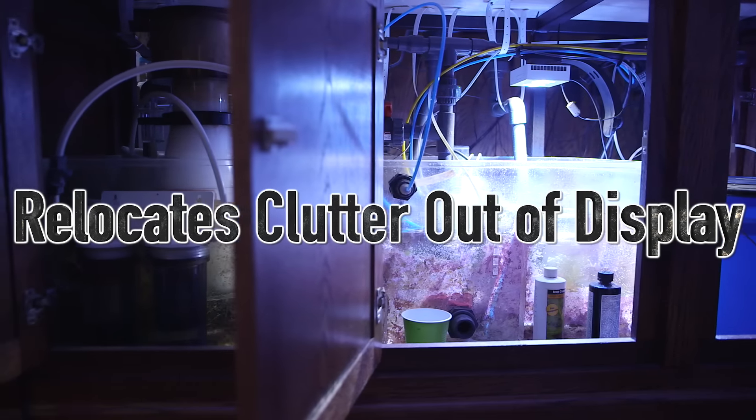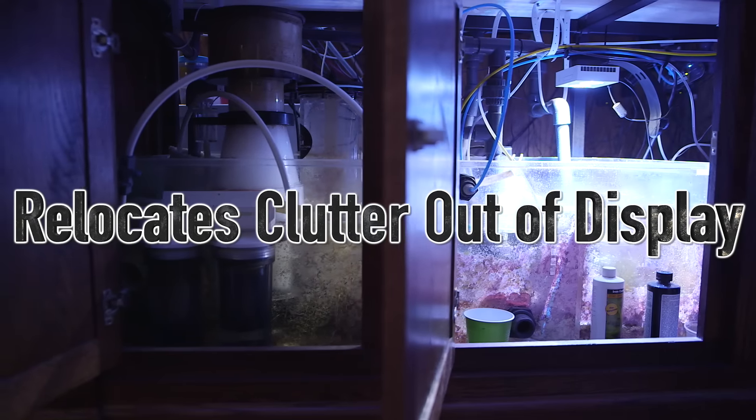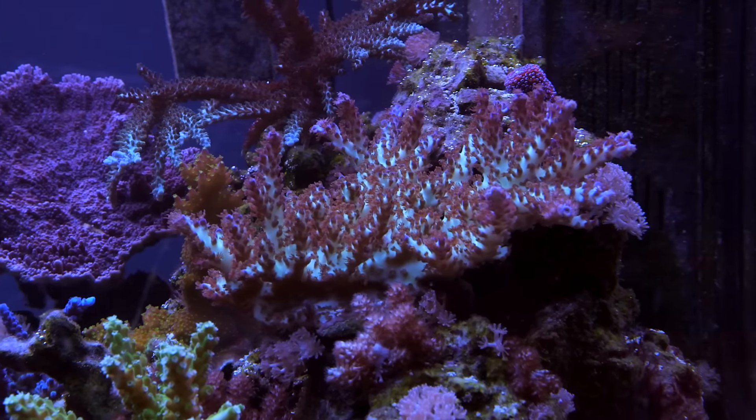Most reef keepers I know like to tinker a bit and try out new technology, so what starts as an elegant system gets more and more cluttered over time. A sump gets that clutter out of the main display tank.